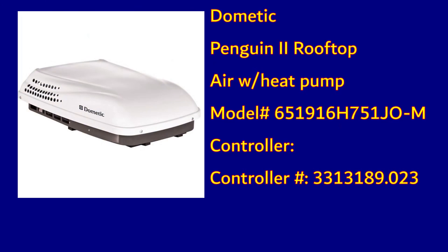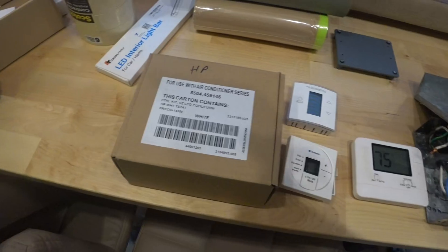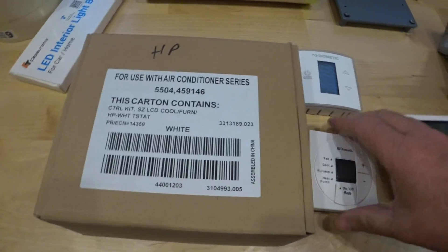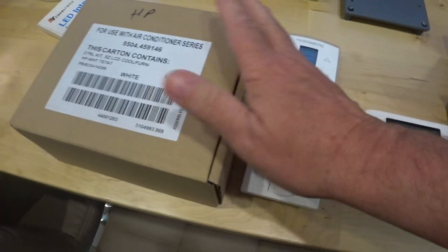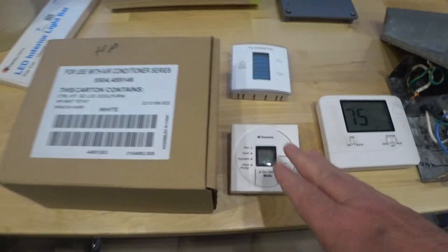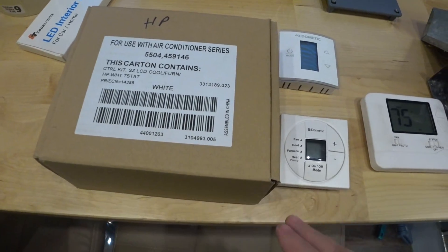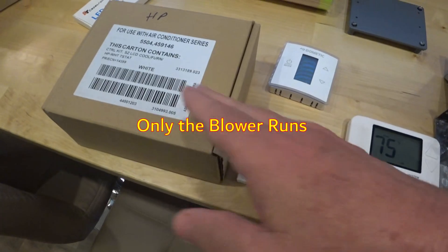Let me give you a quick rundown and see if you can help me with this. I ordered two units. They shipped them with this controller and this thermostat. I installed them with this thermostat and this controller. Never got the heat pump to work. The air conditioner doesn't work — it comes on and just runs, but the compressor never kicks in.